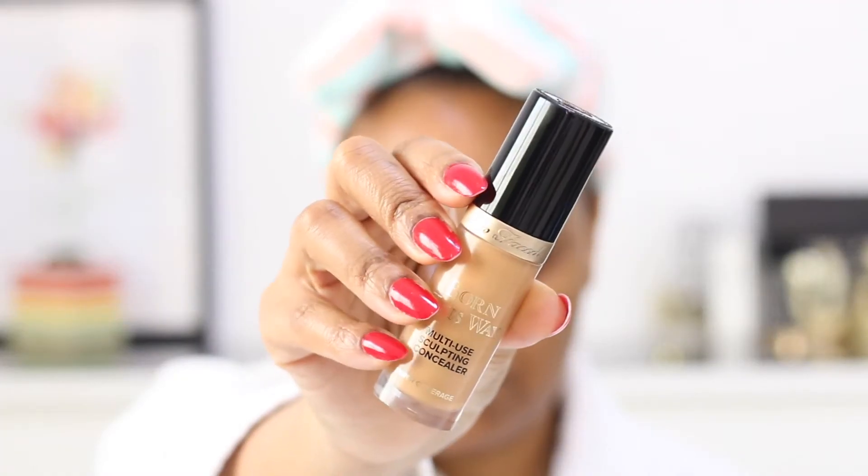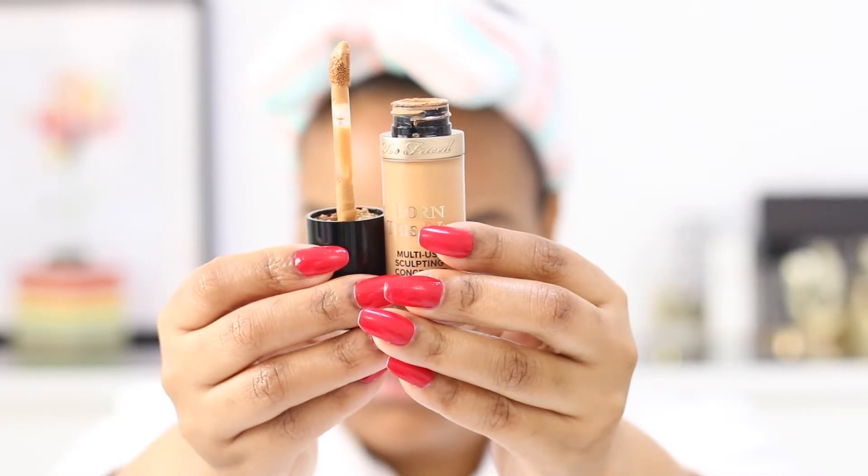To start, I'm going to be priming my lids with my concealer — this is the Too Faced Bond. I'm just going to use a brush to blend it in. I'm not going to be setting this concealer; I'm just going to pack the eyeshadow straight on, and that will help bring the color out a bit more. I'm going to be following her tutorial.